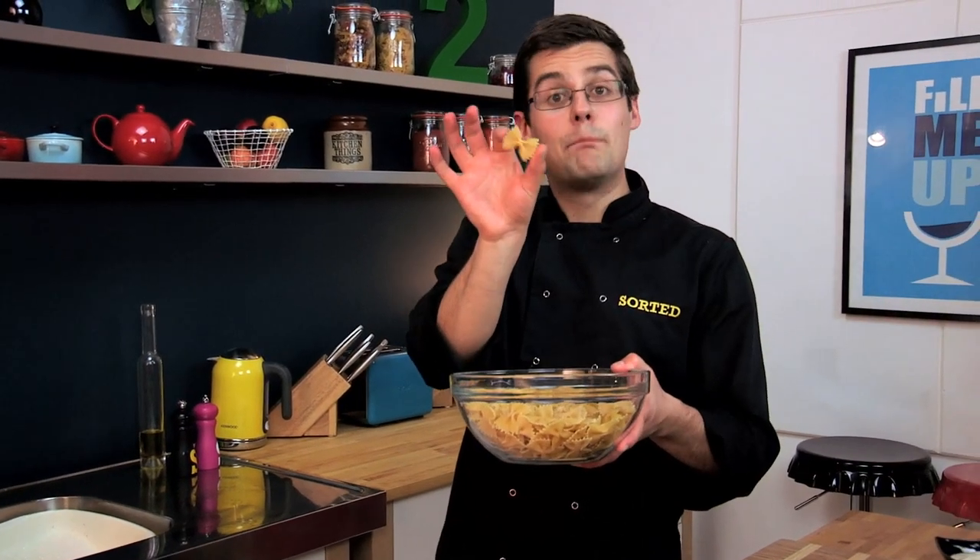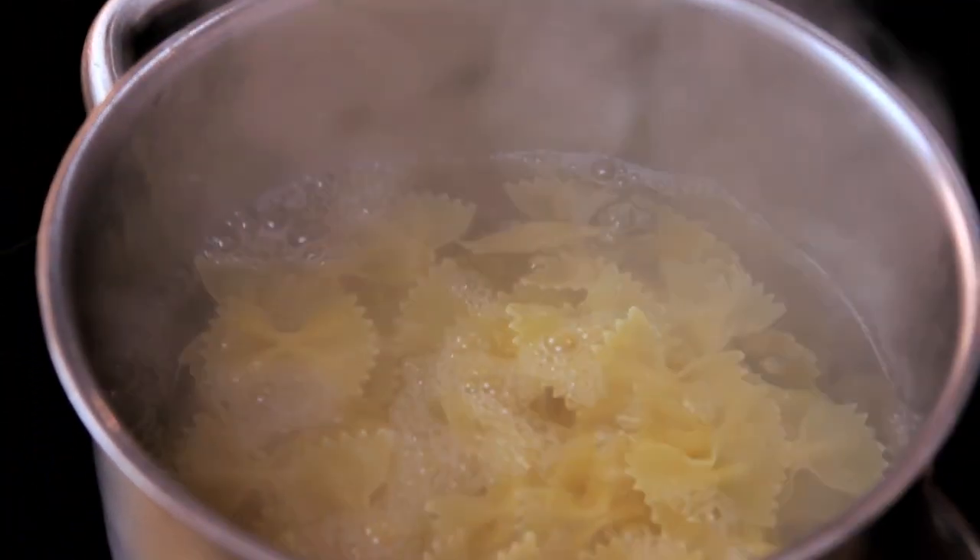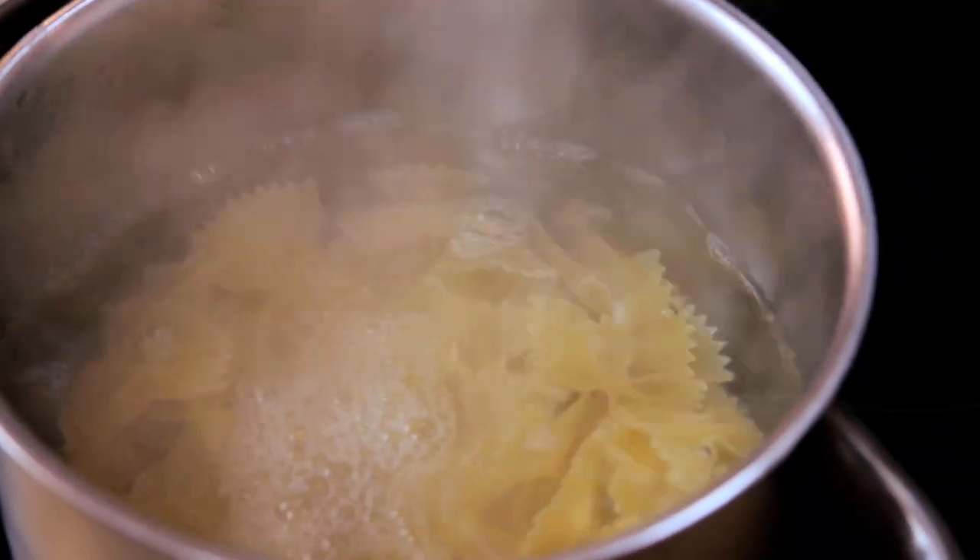Keep an eye on the sausages, keep them turning, make sure they don't burn. Now we can look at our pasta. This is farfalle pasta, or bowtie pasta — great for kids because they love a little bowtie. All we need to do is put that into salted boiling water and give it about 9-10 minutes to simmer away.